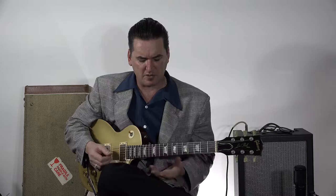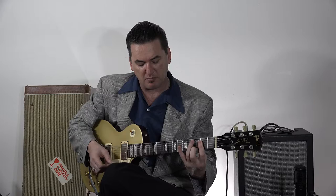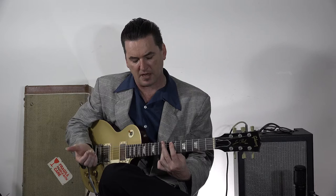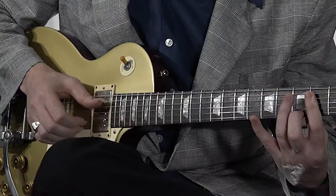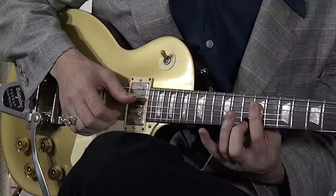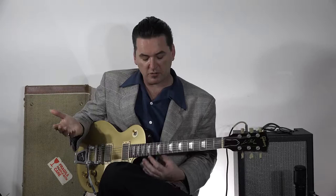Now what we're doing is we're taking that A7 shape, which you all know, but we're moving that up to play it as an E. Now that's where you would normally play an E bar chord, but we're not using that root note there, because there will probably be another guitar player or a bass player playing with you, or you can always play the bottom E with your thumb. So we're taking what would be an A7 chord but moving it up here so it becomes an E7 chord, which is a really cool sound on its own.